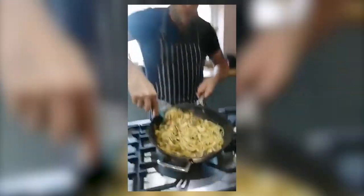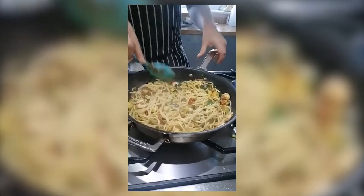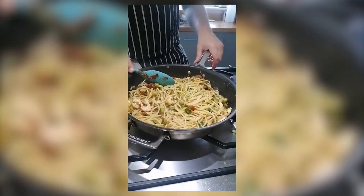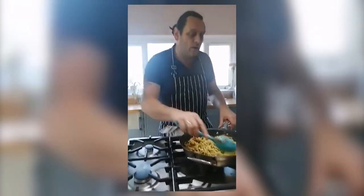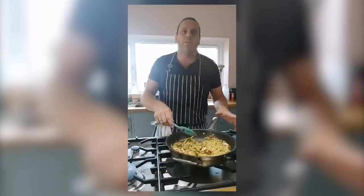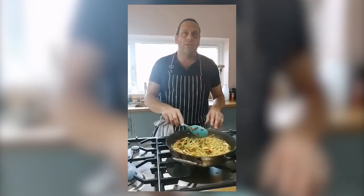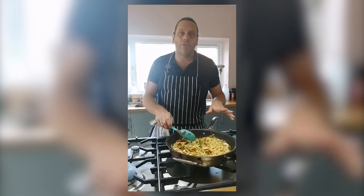And there you have it — spaghetti with prawns, courgettes, sun-dried tomatoes, and a bit of chilli. One of my favourites and it's very, very nice. Give it a go if you want to, or you can just adapt the recipe — do it completely vegetarian, just leave out the prawns, or make it vegan. Absolutely just adapt the flavours to suit you. Nice and easy. Hope you enjoyed it, thank you very much.